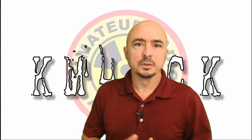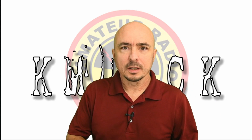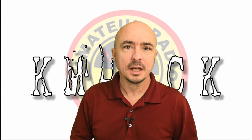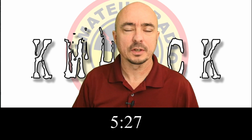We're going to kind of move quickly through the what went right portion. If you aren't interested in that and you just want to skip ahead to some of the new gear I tested and the failures of Field Day, I'll leave a notation right here on the screen so you can go ahead and fast forward to that.